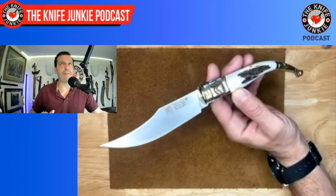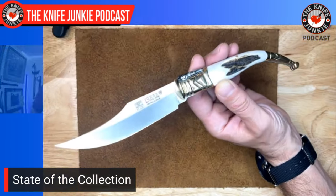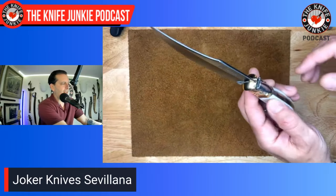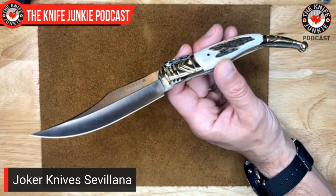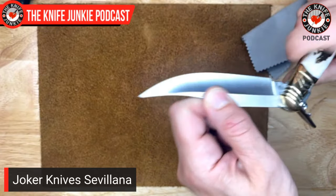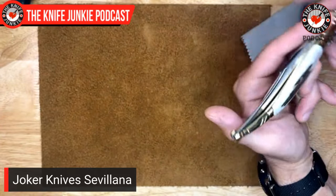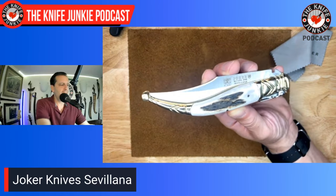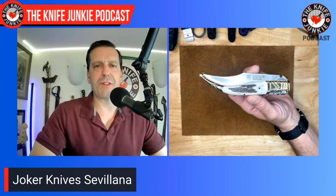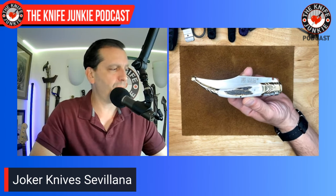First up in the state of the collection is a knife I feel like I should have had years ago — a legit Spanish navaja. I say legit because it's from Spain, made by Joker. It's traditional construction — it does not have a ratchet lock. I need to do more research; I remember reading about these knives where the tangs had a ratchet that would click.